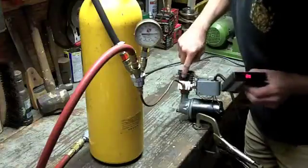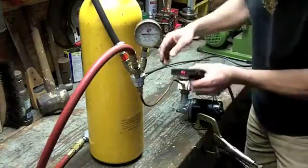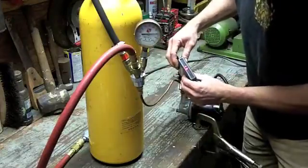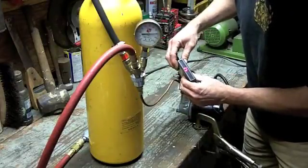The cooling fins are at 99 degrees — they were at 62, same ambient temperature as the cylinder head. They're at 99 degrees and the head itself is now at 92. Awesome.